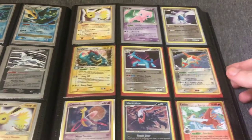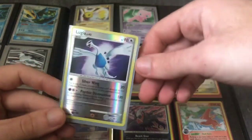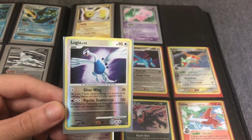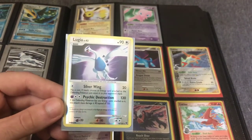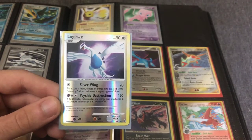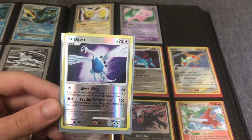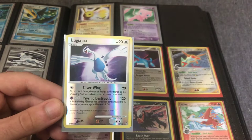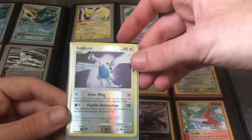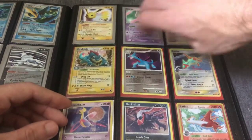Here are the Chumlee EXs. I've talked a bit about Reverse Holo Rares. In the newer sets these are almost never worth listing individually. But some of the older cards — I believe this is Mysterious Treasures — Legendary Pokemon Rare Reverse Holo — these are worth around $5 and are worth listing individually, especially in nice condition. Same with this Salamence.